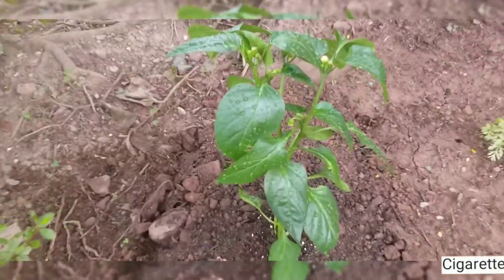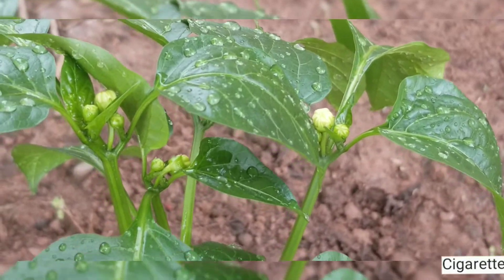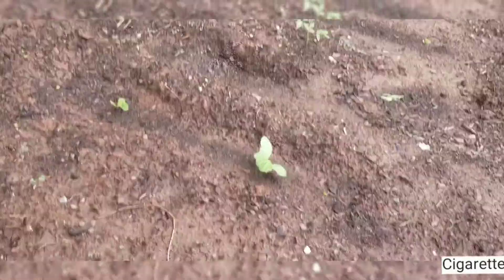You can kind of see some little fruits, little peppers growing on the ends, on the tops. So that's pretty cool.